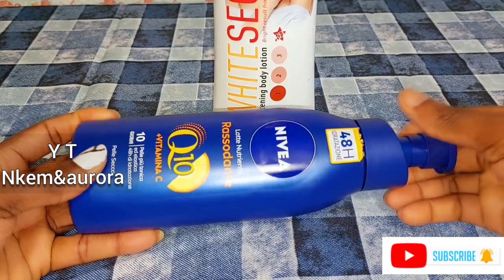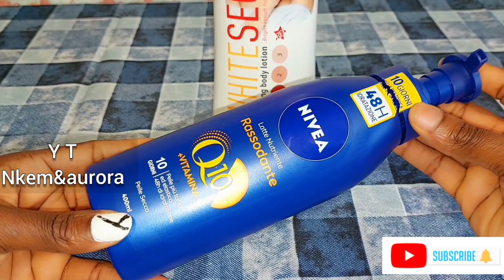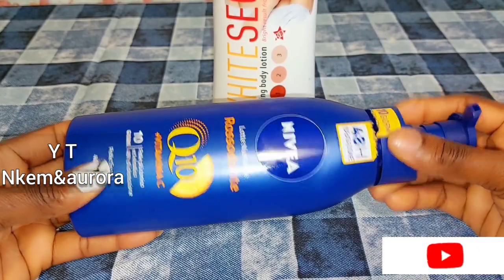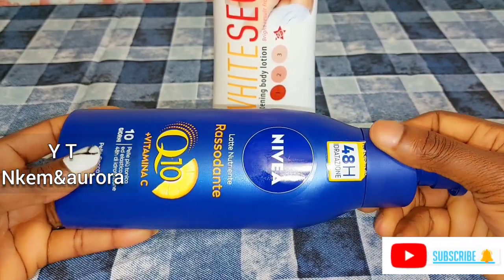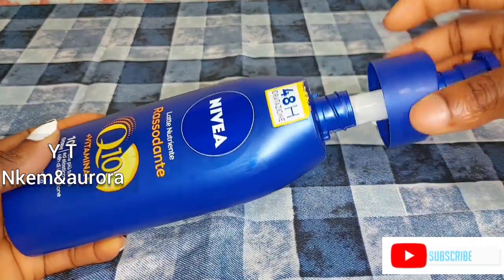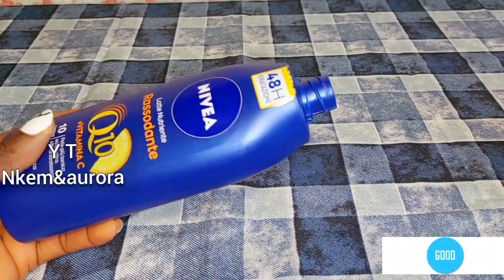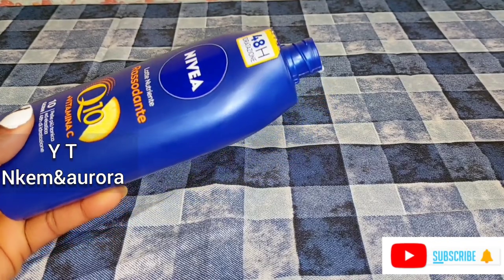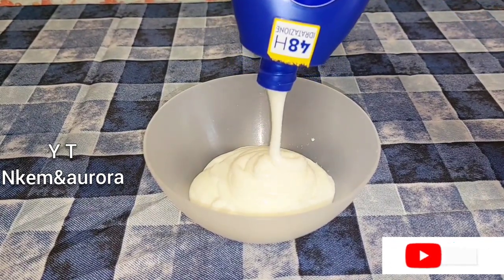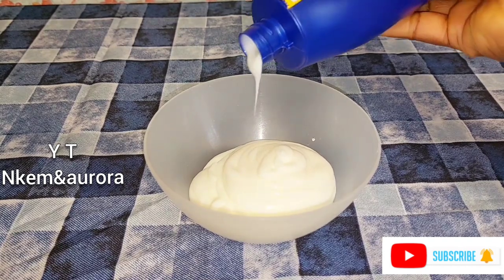This is my first time mixing this lotion — someone asked me to mix it for her, not for me. For me, I use Nivea Q10 Plus Vitamin C body lotion, which is my normal body lotion. She said she's been using White Secret for a long time and the cream has given her stretch marks and green veins, so she asked if I could dilute it with other natural moisturizer. That is what I'm doing here — I'm also going to be adding Nivea Q10 Plus Vitamin C body lotion to the White Secret.